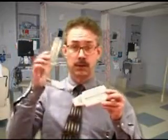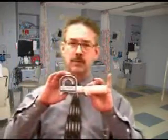This presentation is on performing and instructing your patient to do a peak flow. There are many different styles of peak flow meters. These are some of them. The one that we're going to use today is this one.